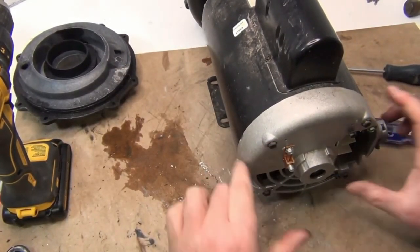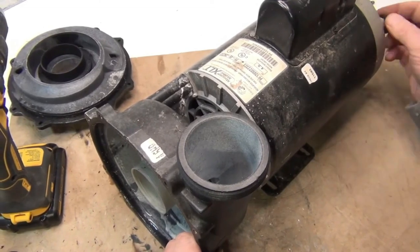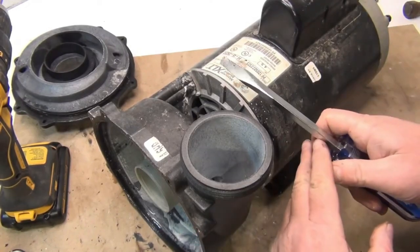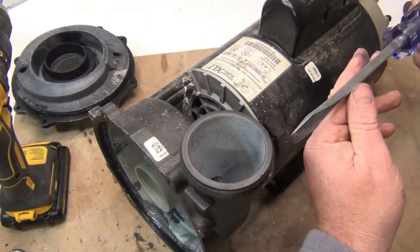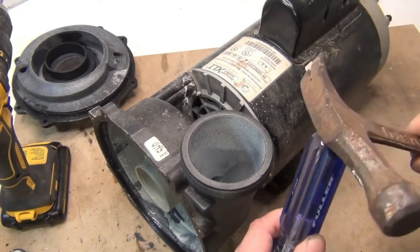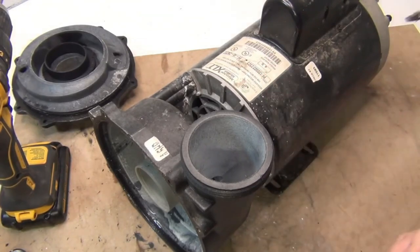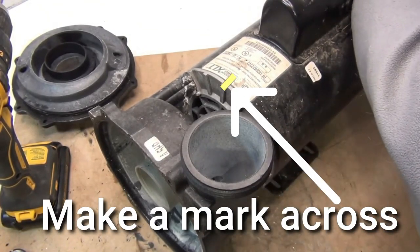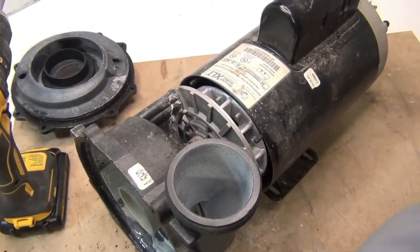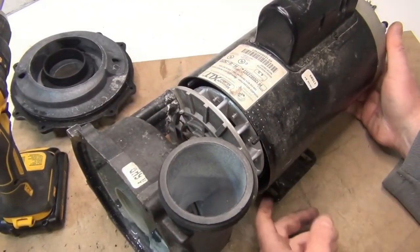We're going to take the four screws off — two here and two on the bottom. Once the screws are undone, don't pull them all the way out, just pull them out a little bit. Then take the screwdriver where you tried to hold it and get it in there, and bang the end of it to move this body forward away from here.